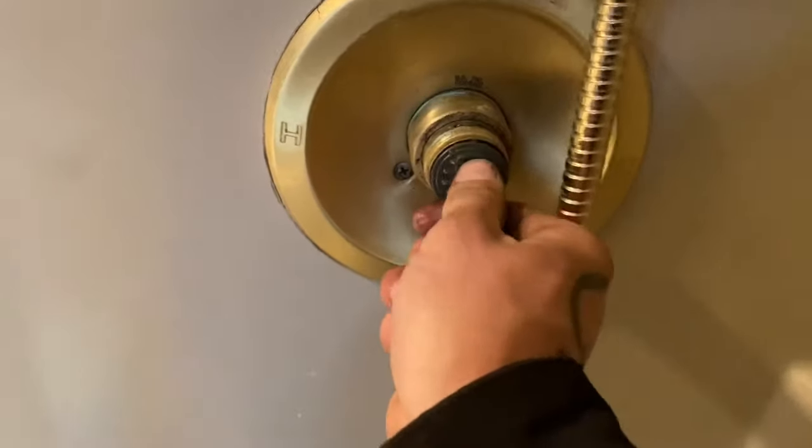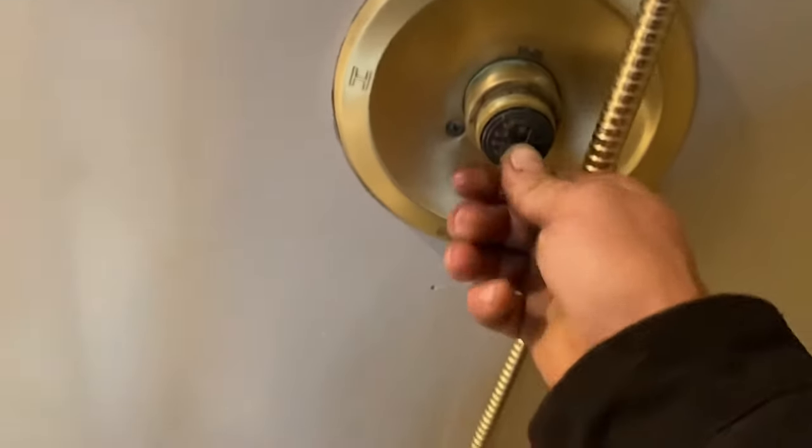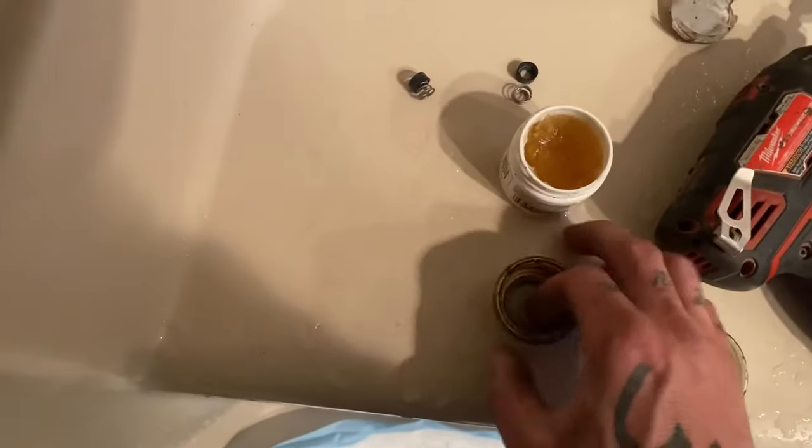Now after you're all greased up, we're gonna line up our tiny tab — there's a tiny tab right there that goes in the hole. Line that up and get it in there. Let me take some grease and grease up our threads.